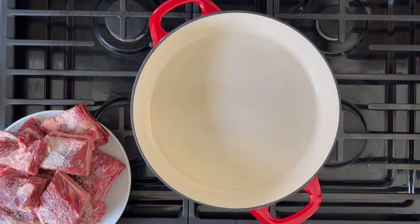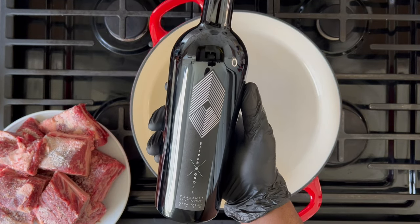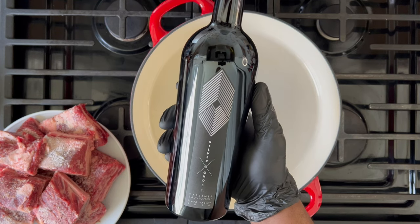This recipe calls for dry red wine. I recommend using a Cabernet Sauvignon, but you really can opt for any dry red wine that you prefer. Just use one that you're familiar with.